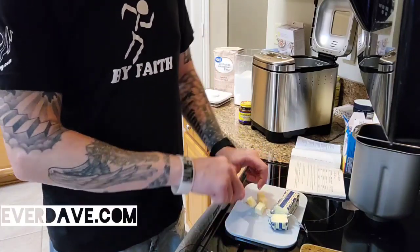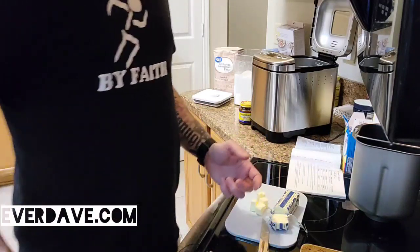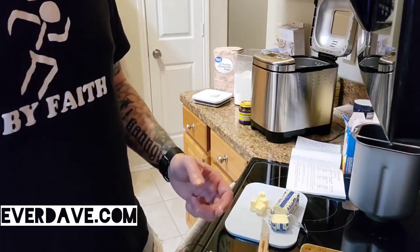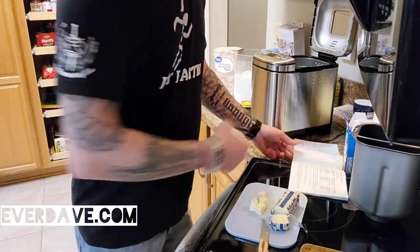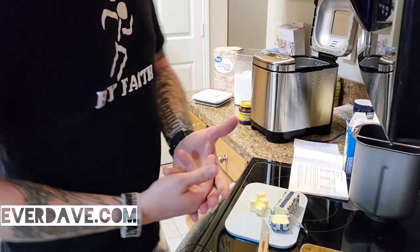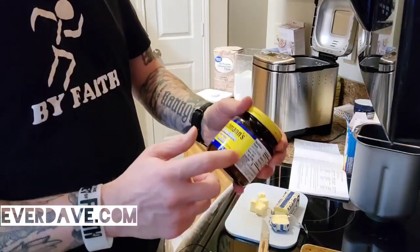It's very very important that you put the ingredients in specifically in the order they are on the recipe: liquids first, then the dry ingredients, and then your yeast.